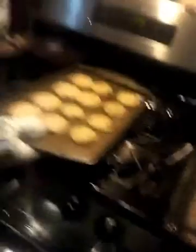Now we are taking out the cookies. He is going to put the cookies on there.